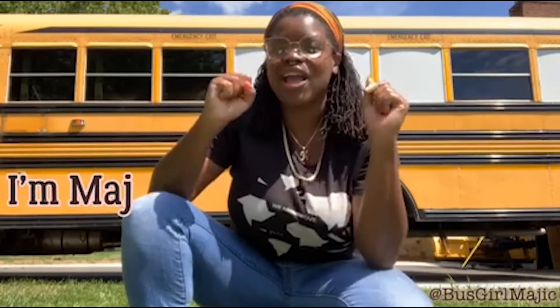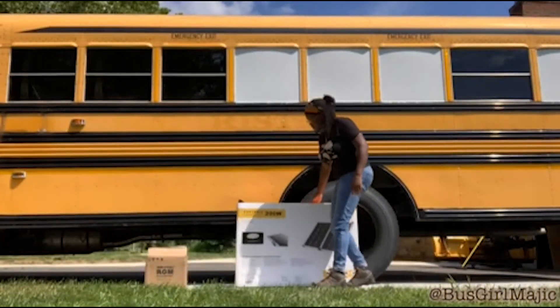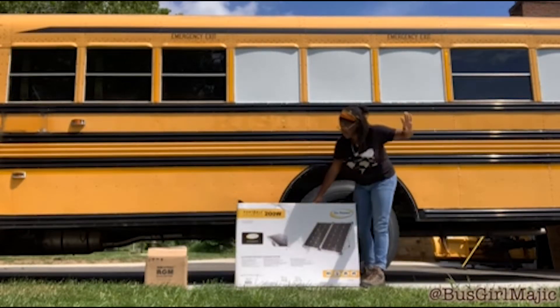Hi everybody, I am super excited for this unboxing video. Go Power was awesome enough to send me their 200-watt portable solar panel along with one of their 100 amp-hour batteries. I'm going to get this thing set up. This is my first experience with solar — I do plan on putting solar power on the bus, but I haven't quite gotten there yet. So I'm really excited today to be setting up this panel on a nice sunny day here in New Jersey.